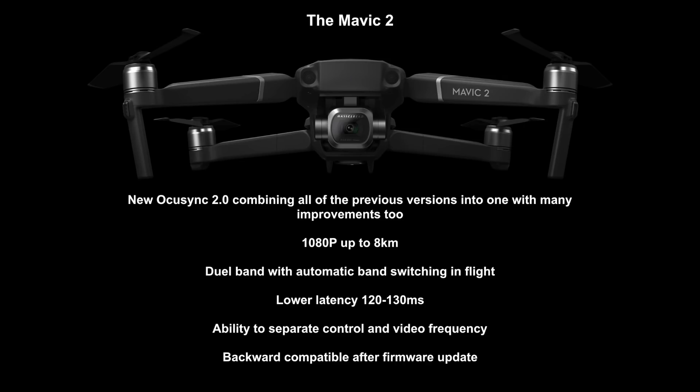Next came the Mavic 2, which uses something called OcuSync 2.0. DJI have pretty much combined all of the previous versions of OcuSync into one system and added improvements. The new system gives up to 1080p at 8 kilometers. It has dual band 2.4 and 5GHz with automatic band switching in flight to give you the best possible signal. It has a new lower latency of 120 to 130ms — lower than seen on any previous RTF craft. It also has the ability to separate the control and video link frequency onto different bands. Another advantage is that OcuSync is firmware updatable.